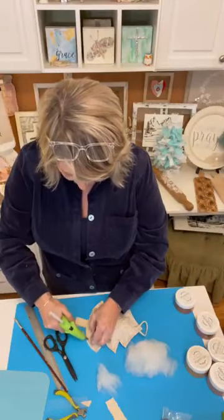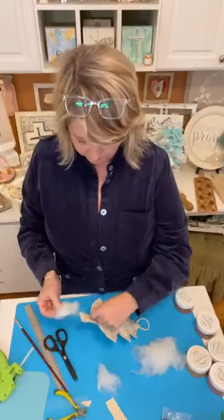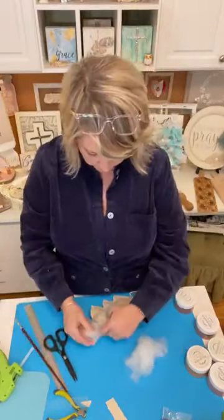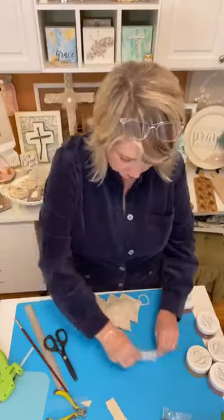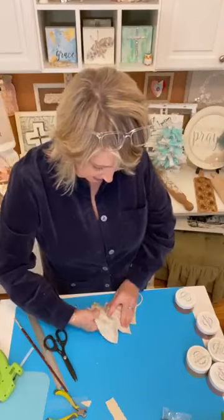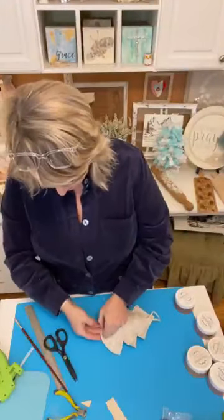Let me push this down just a little bit further so I can stuff those little points. Oh my gosh, these are so cute! I could just craft with canvas duck and not use any other kind of surface — I love making stuffies. Okay, I'm going to say this is full and let's glue it closed and then we'll embellish.